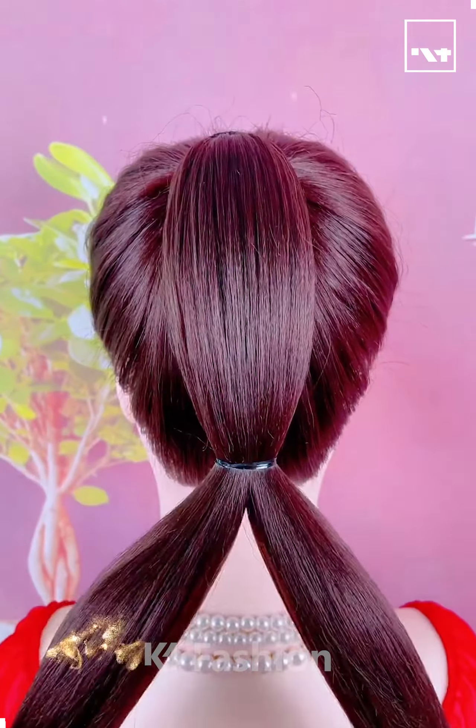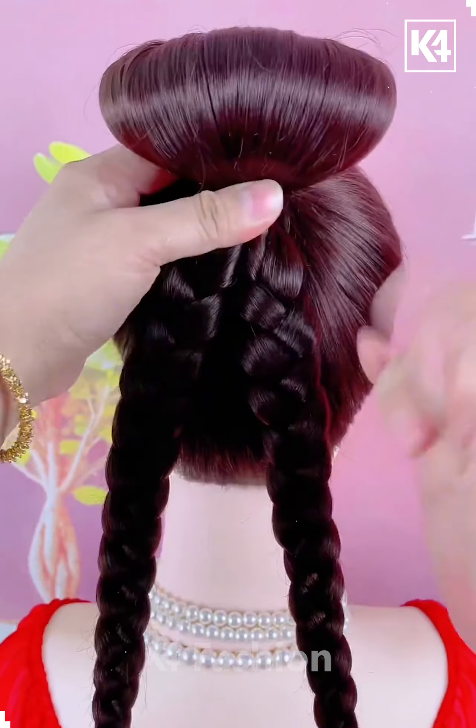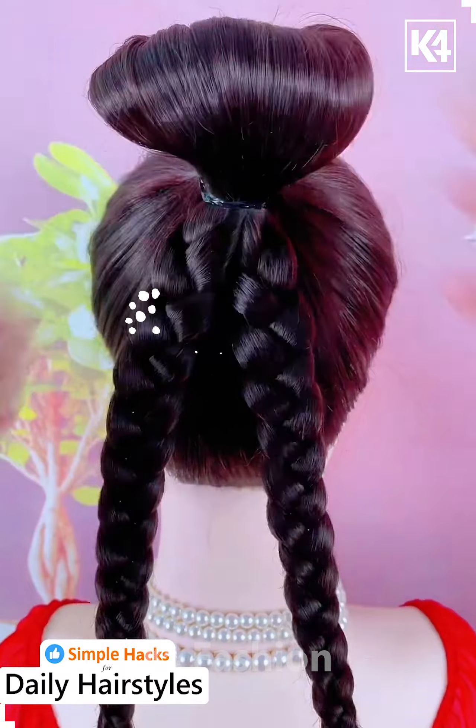Hello everyone! Start off by tying a ponytail to the hair, add a rubber band in the middle of this ponytail and then in the bottom, make two braids out of it.